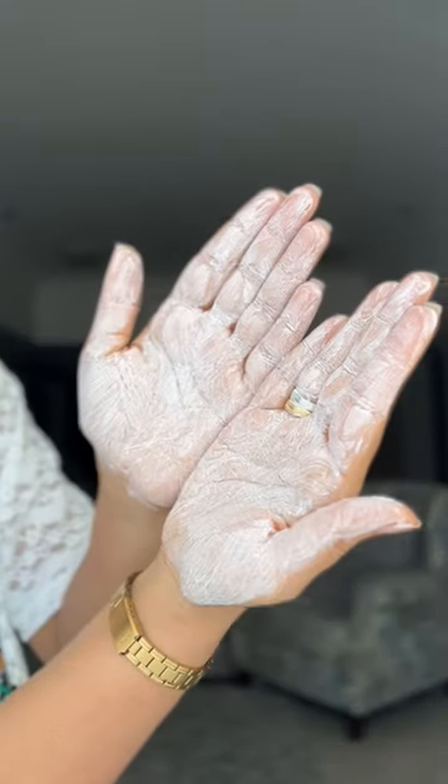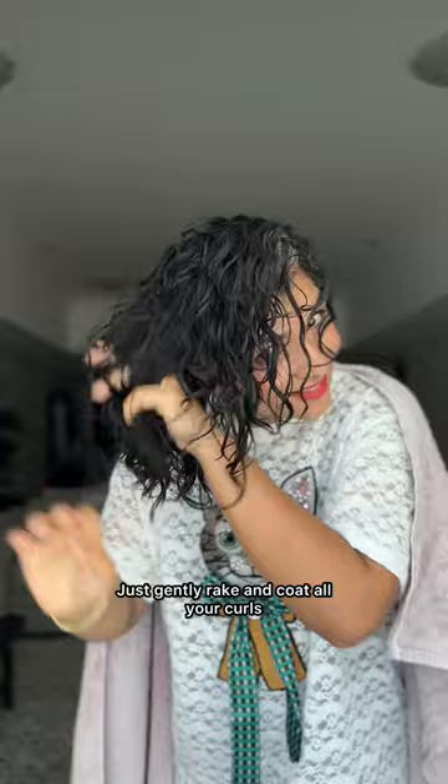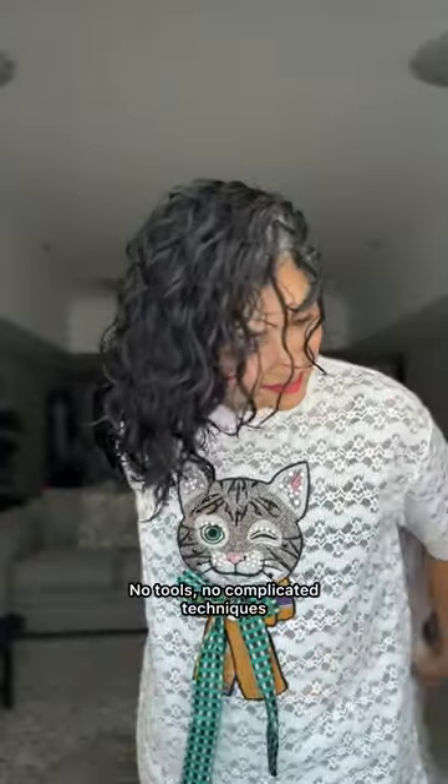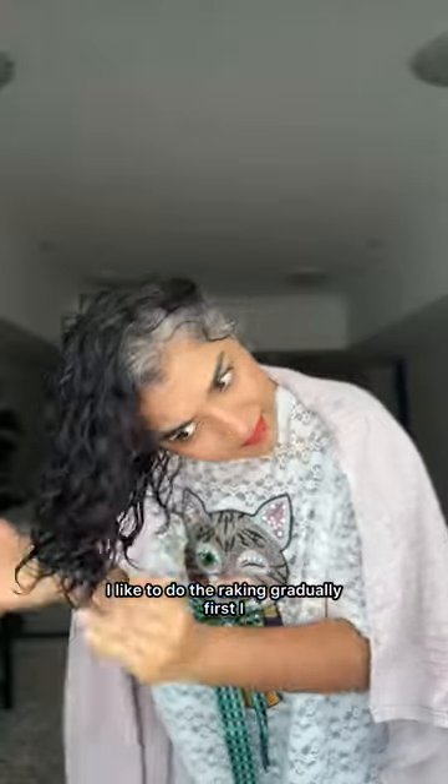Rake it through your hair — just gently rake and coat all your curls. No tools, no complicated techniques, just raking with your fingers. This ensures even distribution and hydrates each curl.